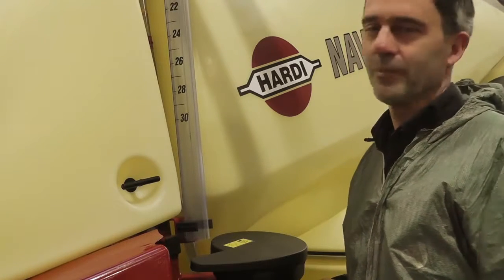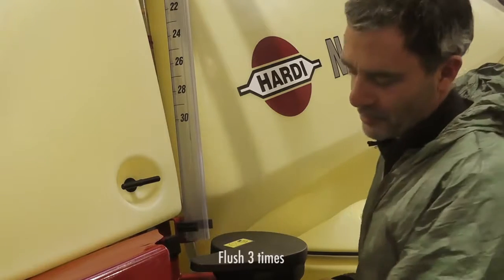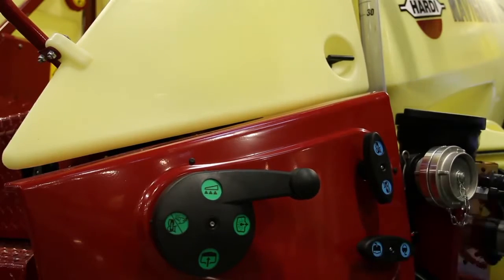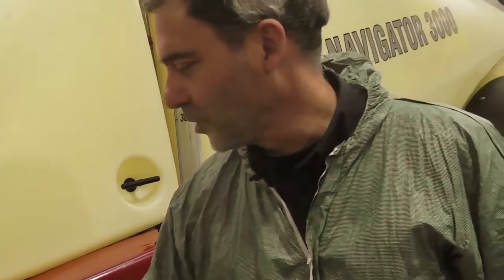The pesticide has no specific cleaning requirements, so I'll just follow the instruction manual guidelines. Basically I just have to flush the sprayer three times. I have 500 litres of clean water in the rinse tank and I'll start by doing the external cleaning.